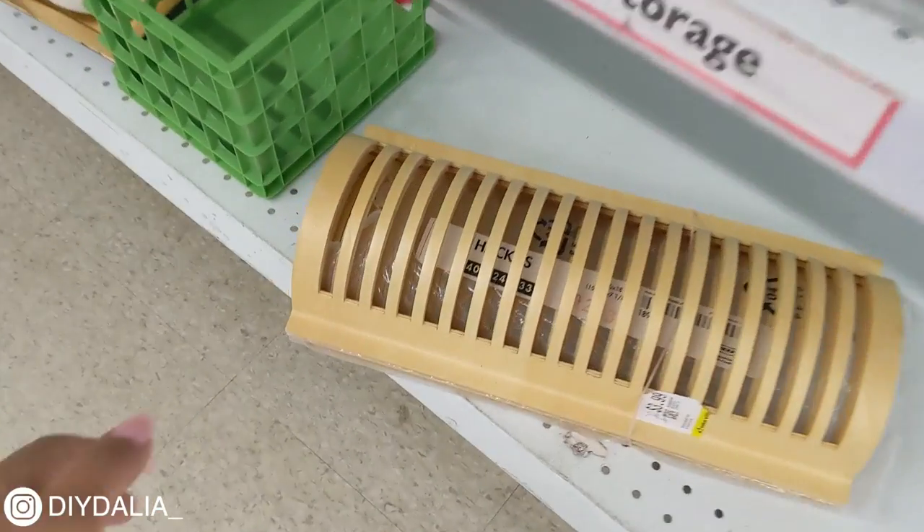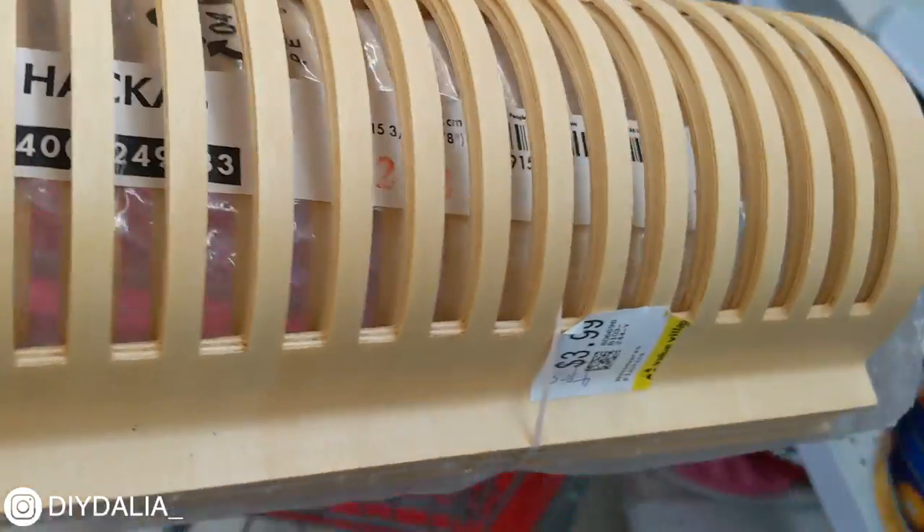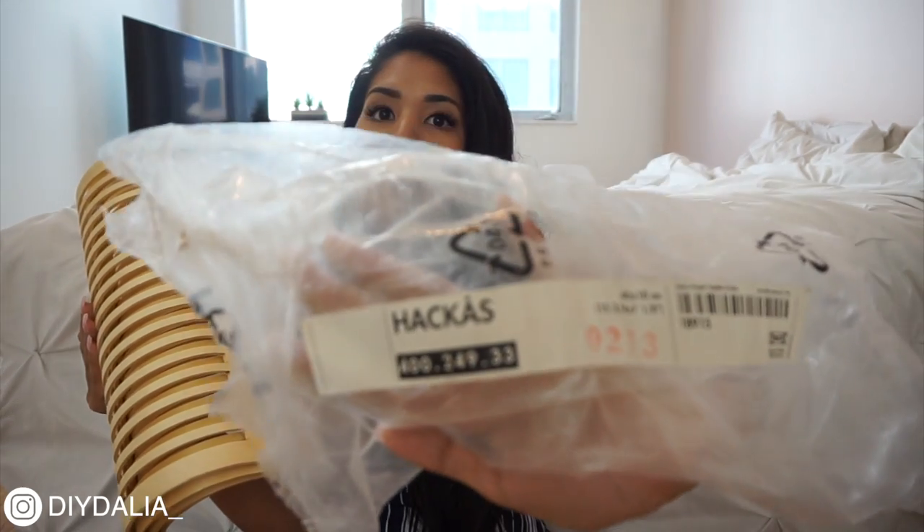Next up we have a floor lamp slash table lamp slash lantern style lamp made out of really random items. I got inspired when I saw them at the thrift store and had no idea what they were at first. Here are the mystery items: they're wood with slits between the wood panels. I was really racking my brain trying to figure out what they were before Google helped me out.